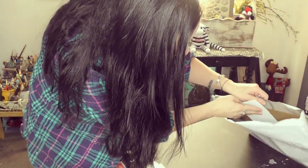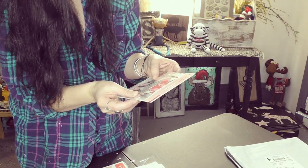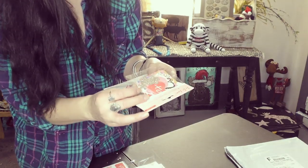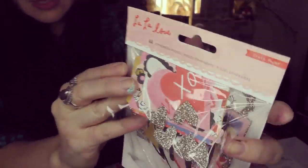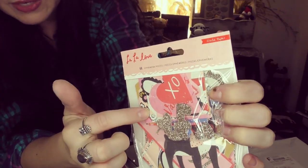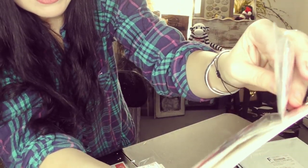I think this is the last thing I have in here. It's called crepe paper La La Love, and it's 44 pieces of nothing but glitter hearts. And look, there's gift tags in here, which are great for scrapbooking and great for giving.